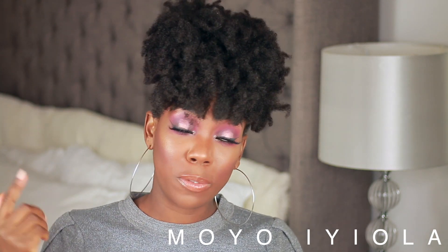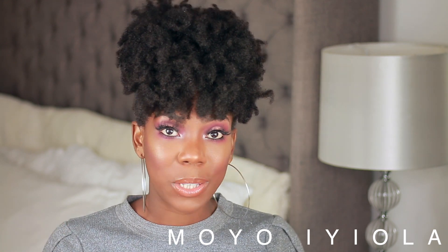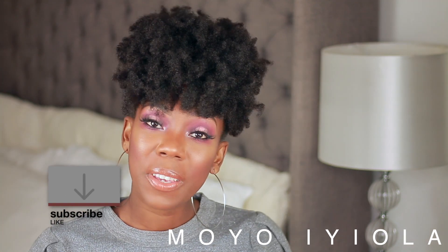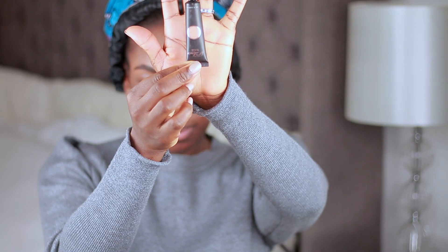With my hair, I'm basically due for wash day and the winter is seriously drying it out, so I'm probably going to be putting in a protective style for one of my next videos. Don't forget to subscribe, click the like button, comment or share — I really appreciate it.